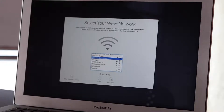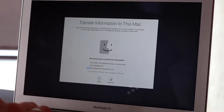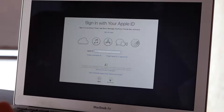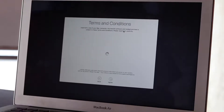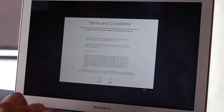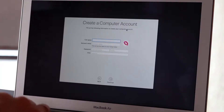Once you've selected your Wi-Fi network, it will connect and you can begin the setup process. You'll simply follow all of the on-screen prompts. I am not going to be transferring any information today, so I'm going to select 'don't transfer any information now,' then continue. I'm going to skip setting up the Apple ID — I'll set up later. Terms and conditions: simply scroll to the bottom, agree, yes I agree. And then we'll set up our account.